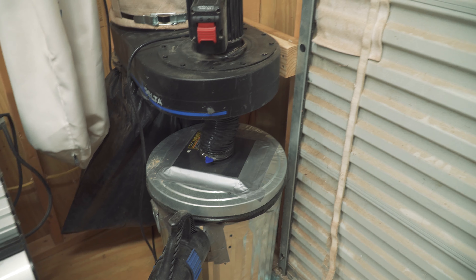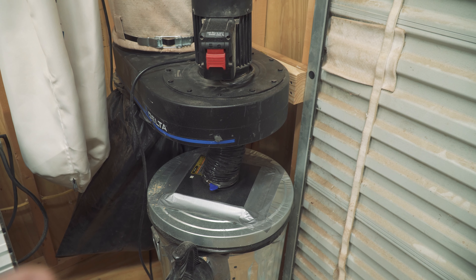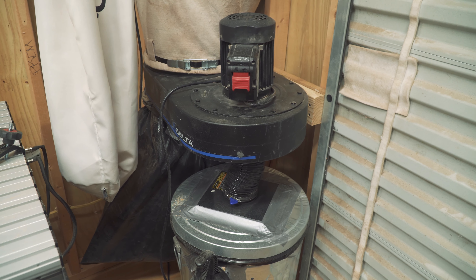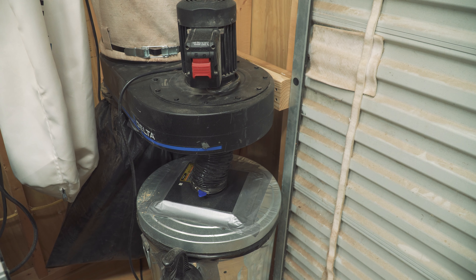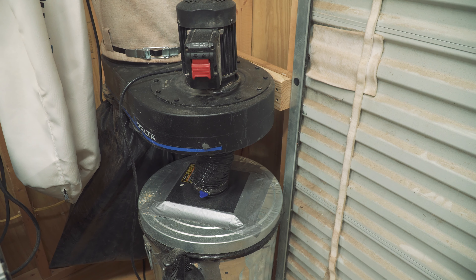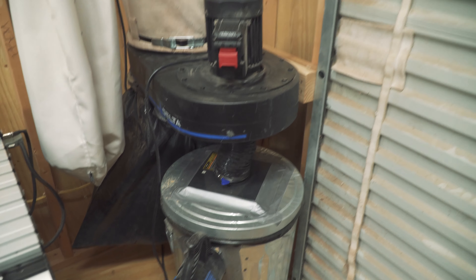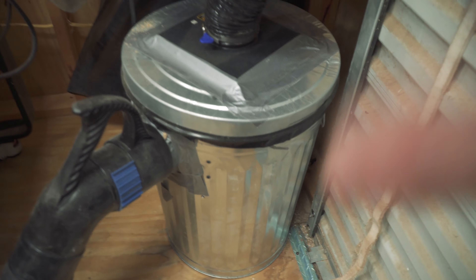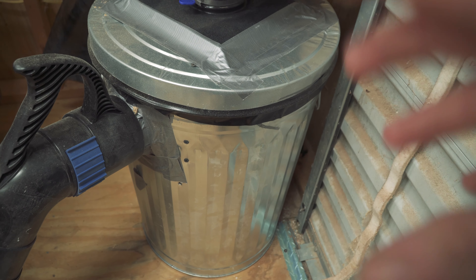Before all this, it was on a cart. Delta, Jet, and Shop Fox all have a similar one - it's on a steel frame with wheels. I love having things mobile in my shop, but honestly it just took up too much floor space, it didn't roll effectively, and it was just in the way. I thought about tucking it in the corner but the cart was in the way. Also, this can was too large for the mobile base that the dust collection system was on.